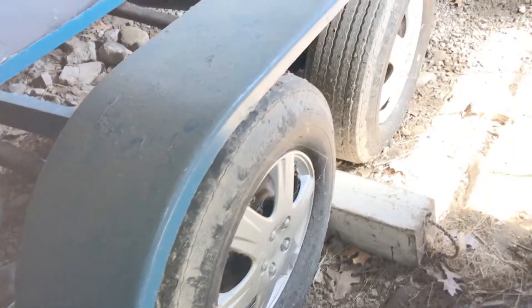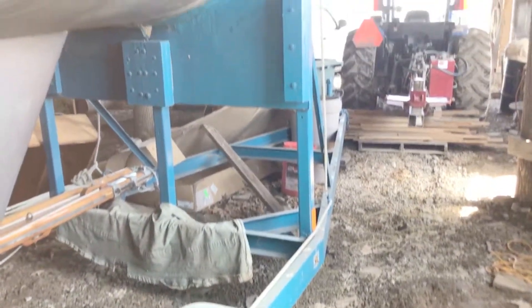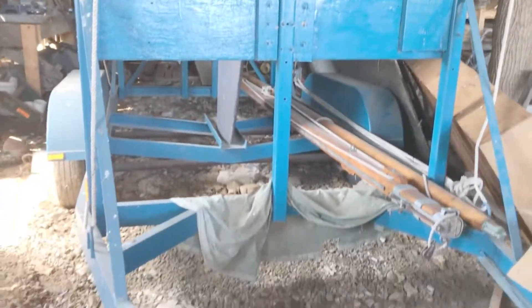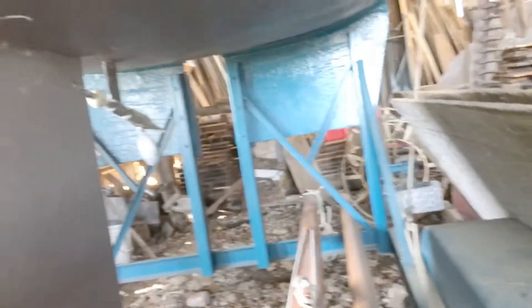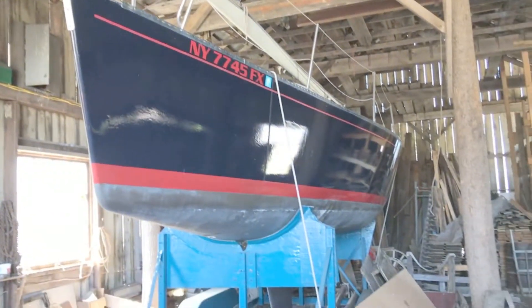The electronics are no good — the only things that work are the compass and a windex. I didn't really bother with all the electronic gizmos. The trailer is in great shape — it came all the way from Boston to Rochester, so it's ready to go on the road again. There's a picture of the bottom — nice and clean VC17. I sanded off all the old bottom paint and put VC17 on.